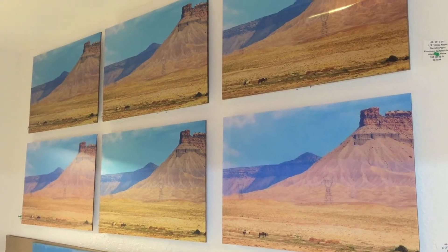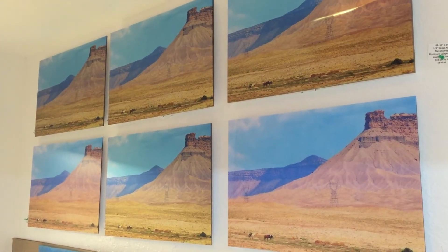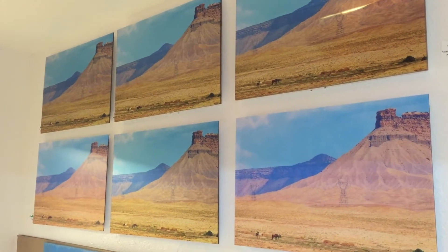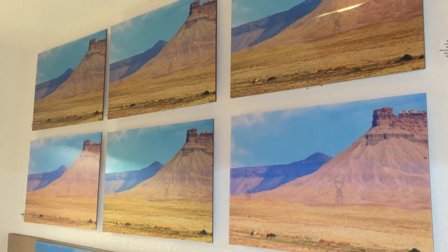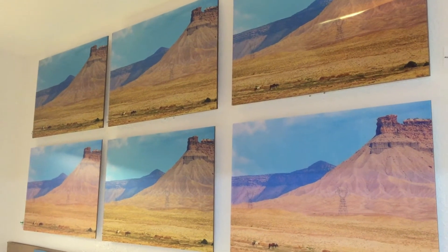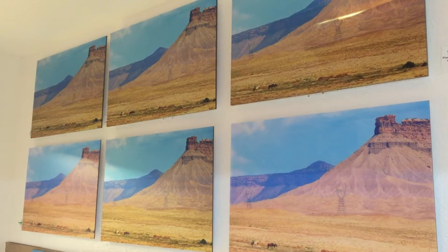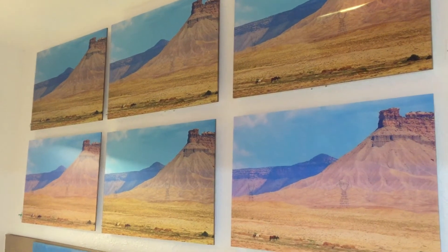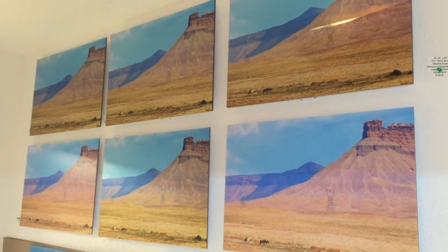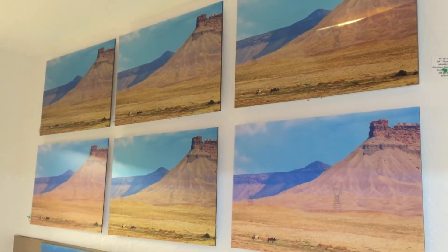Greetings from Best Acrylic Mounting in Oakland Park, Florida, next to Fort Lauderdale. Here we have six acrylic photos in our office. We did this — put them all with the same photo, different type photo papers, different type acrylics, different thicknesses — so that people get an idea of some of the choices and see which one they think is the nicest.